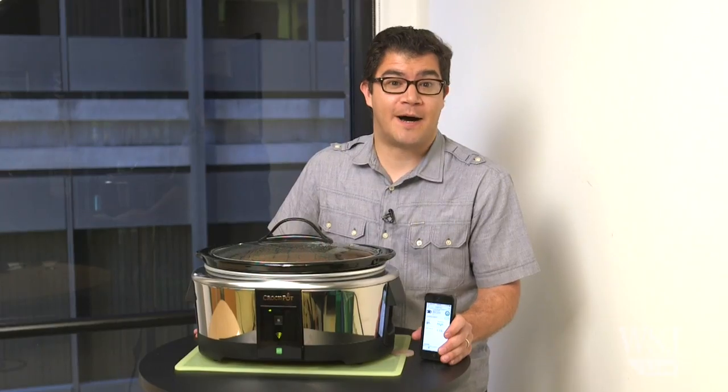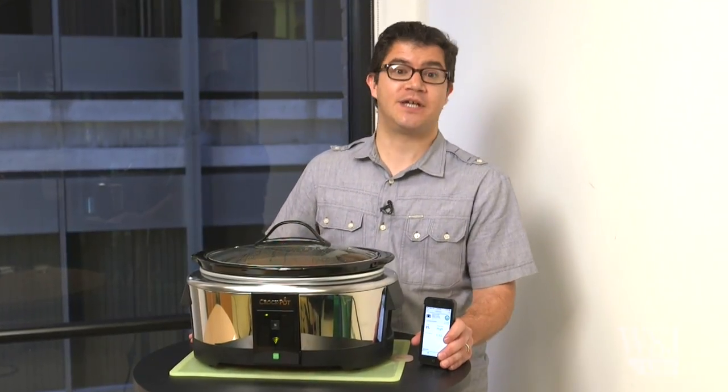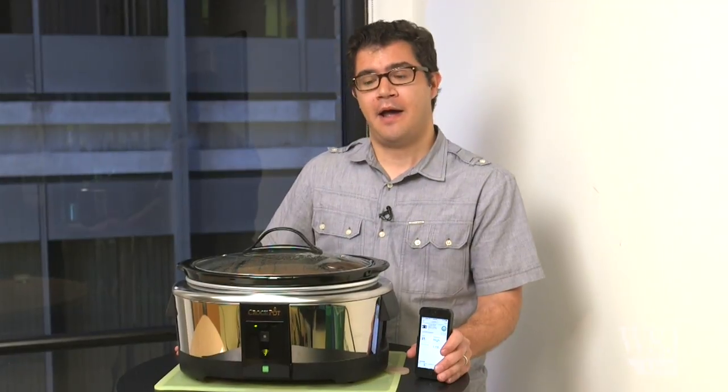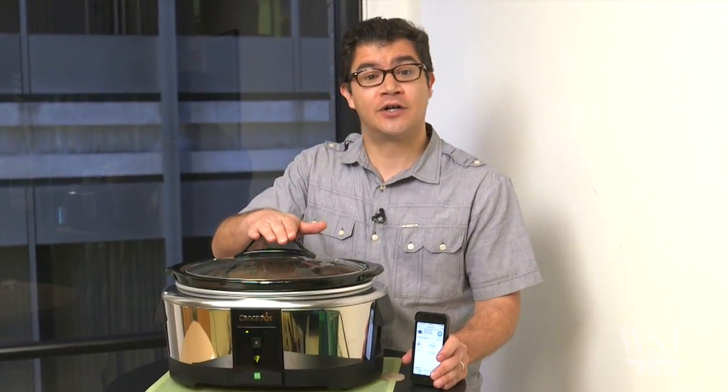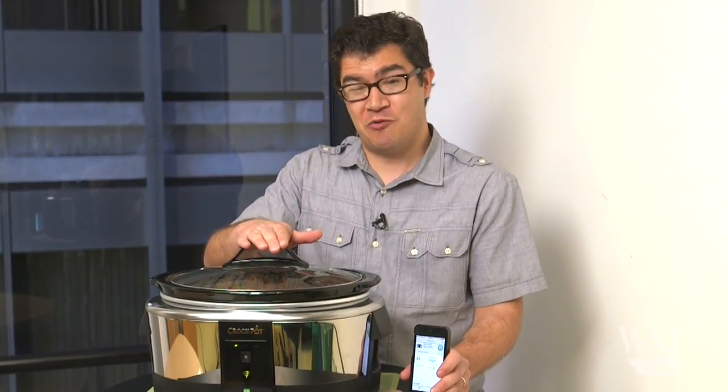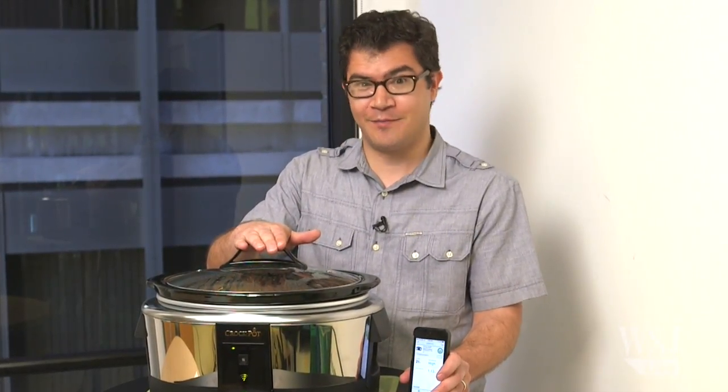A Smart Crock-Pot is the perfect foil for a very real debate. Just because we can connect anything to the internet doesn't mean we should. But of all the high heat cooking appliances, this is the one we leave on when we're out of the house. And wouldn't you like to be able to check in on it from time to time?